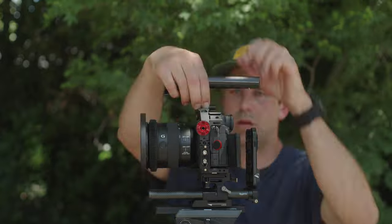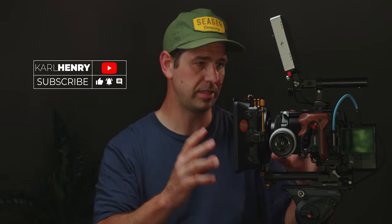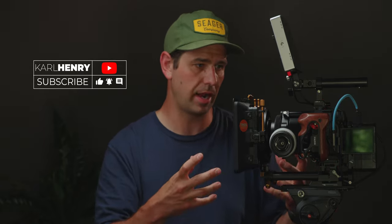Hey guys, Carl here. Today we're going to be talking about my A7S III CineBuild. I built this out so it'd be easier to use in the field, and I can take it apart and use just the camera itself if I want to be more discreet. The A7S III is an amazing camera. Obviously the FX3, FX30, A1, A7 IV, FX6 — you get a lot of features with all those cameras too, but I own it, it's paid for, it works great. So I'll go through the components and why I chose each of them.